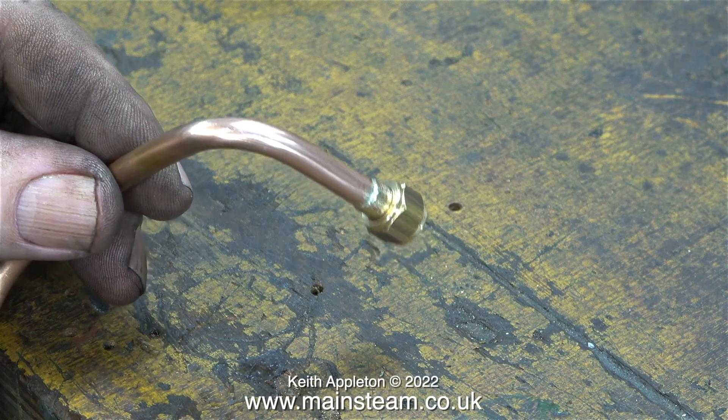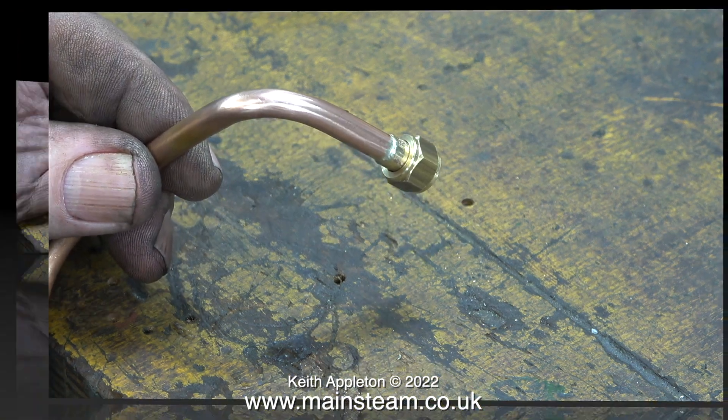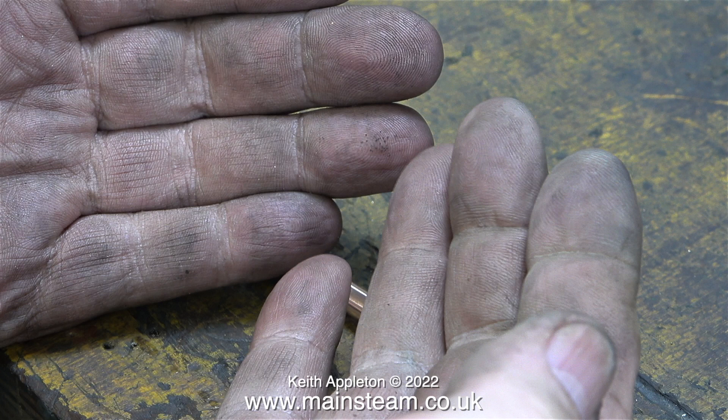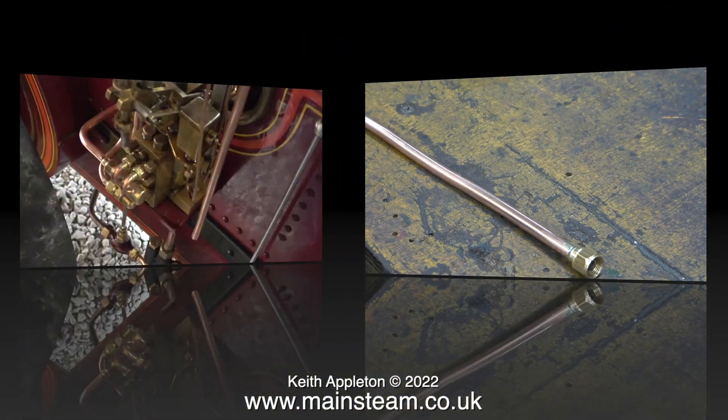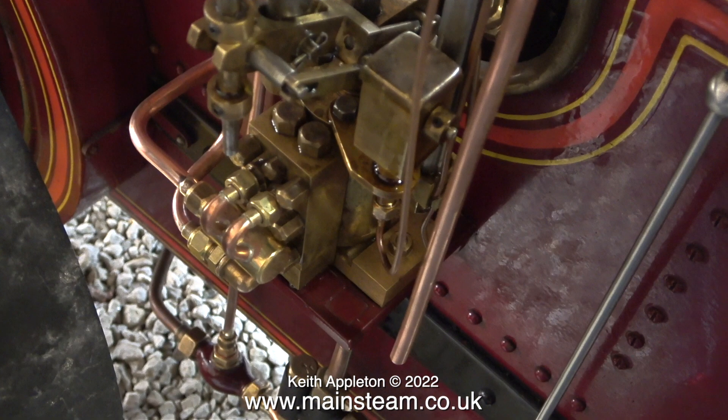Now it's pipe cleaning time — first using my polishing spindle, then finishing off the job with some Brasso. This is a very dirty job. For small pieces of pipe like this I don't use the acid bath, just my polishing spindle, Brasso, and then a cotton cloth.